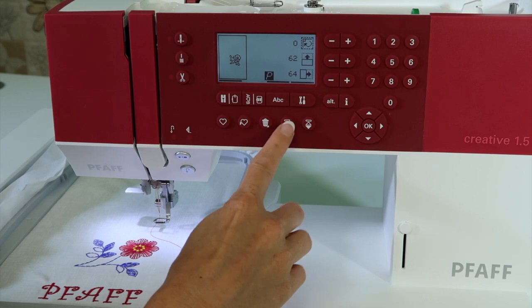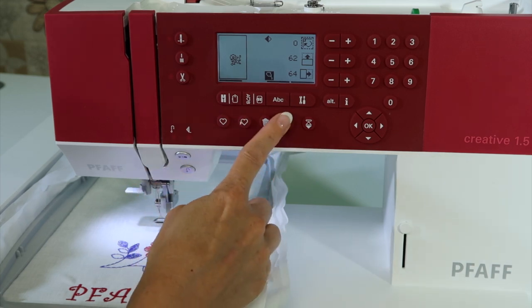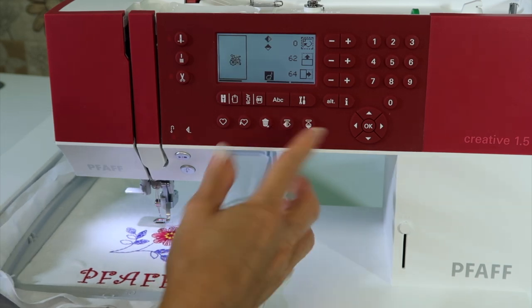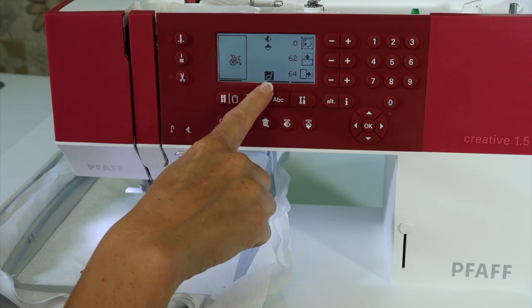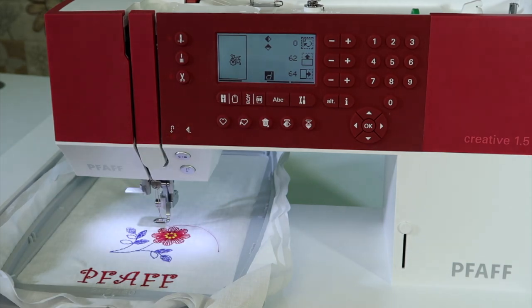The same thing applies when you mirror image something. We can mirror image it and the P will flip-flop, so now it looks like a Q. Or if you flip it the other way, now it looks like a B. You can even put on both mirror images. You can always tell which direction your design is facing based on which way that P is turned.